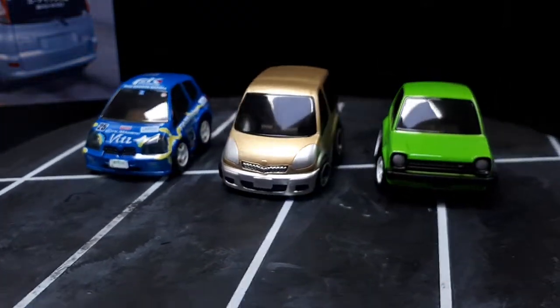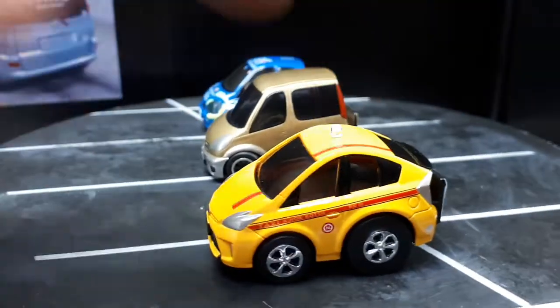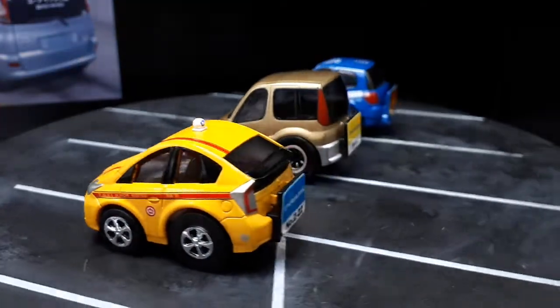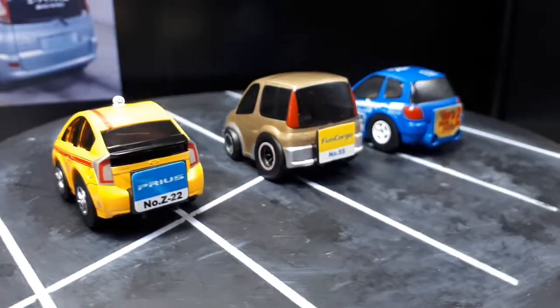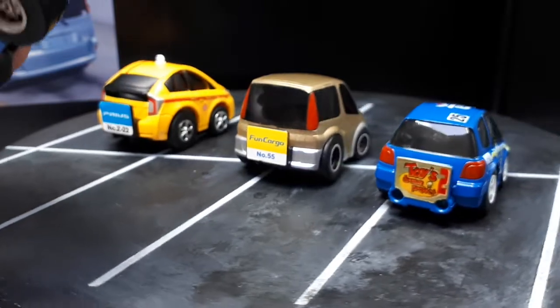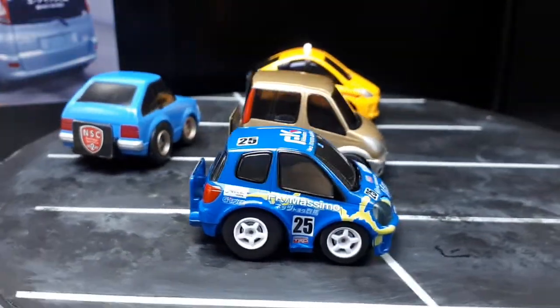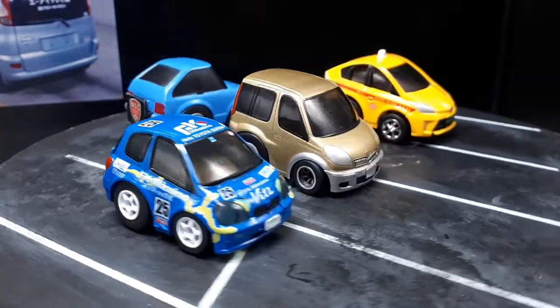Let's do a Prius — why not? A more modern car. This is a Tomica Zero. And a little more retro would be this Silvia — I think it's a Silvia liftback, an LB. And that also has some Hot Wheels Reel Riders on it.